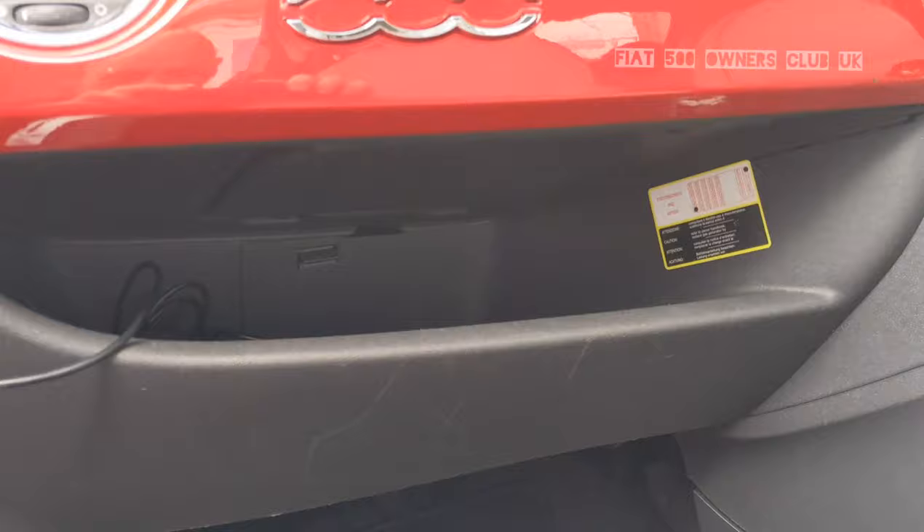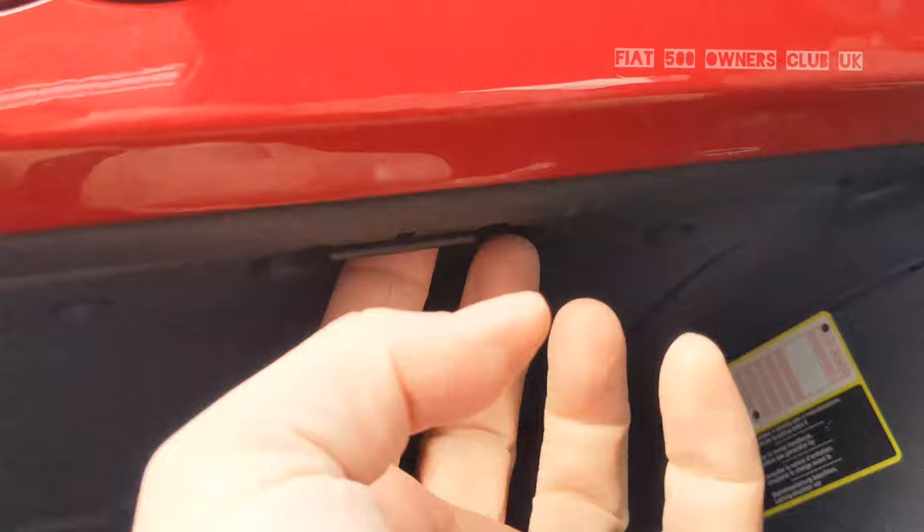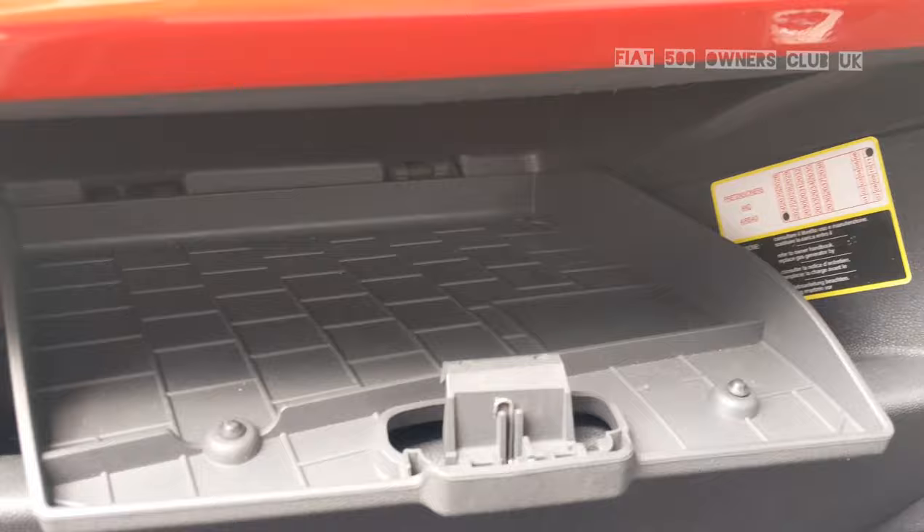Hello and welcome to Fiat 500 Owners Club UK. We get asked quite frequently about storage on the 500, in particular the hidden storage. So here under the dash we have a small concealed storage area — it's not very big, but you could probably fit a CD or something in there.